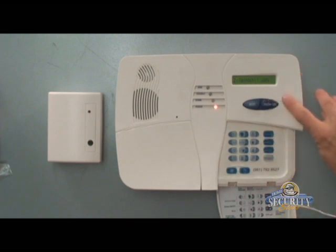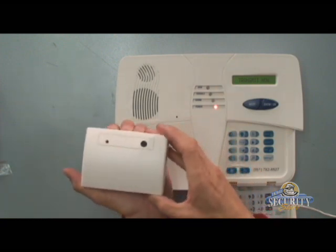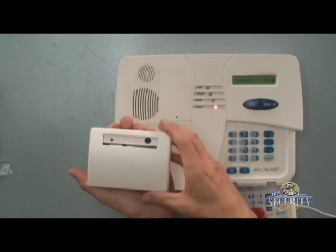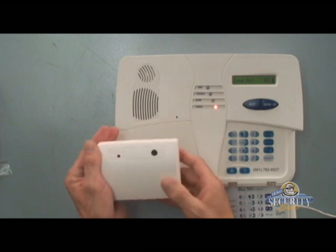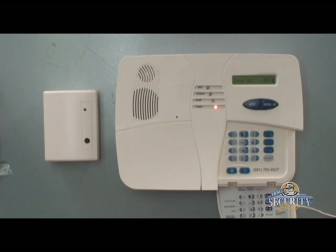Hit next until you see zone 4 on the display and then hit the okay button. You'll see transmit now. To transmit from the MCT501 glass break detector, you can simply pop the cover open and re-secure the cover, thus causing it to enroll into the system.